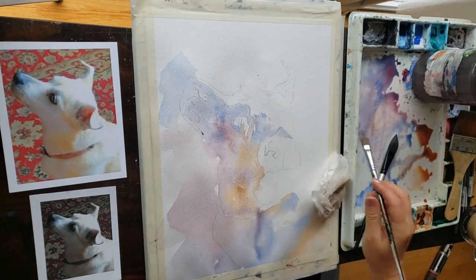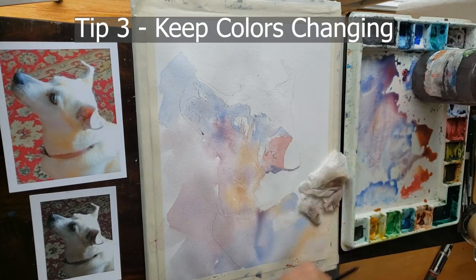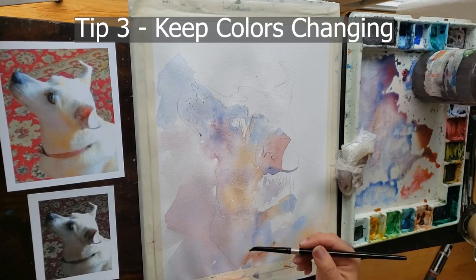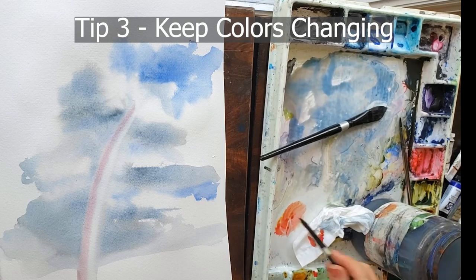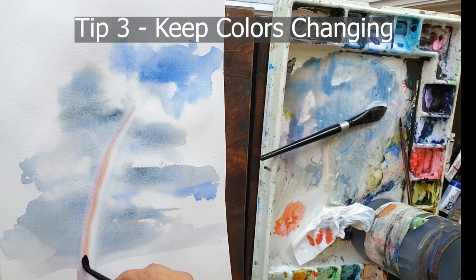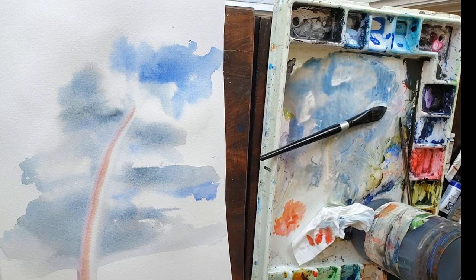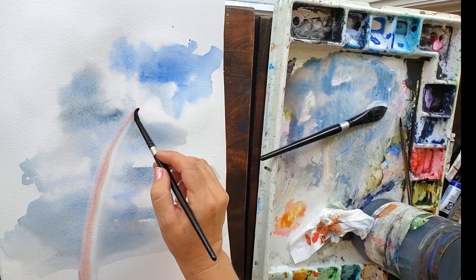Use plenty of water and that will help your colors look really transparent. Tip number three is to keep your colors changing. Even in areas where your values aren't changing — the lightness or darkness isn't changing — keep your colors changing. With each brush full of paint you get off your palette, change the color a little bit. If you're using blue, pick up a little red to have a more purple. If you're using purple, pick up some more blue to get it more blue.